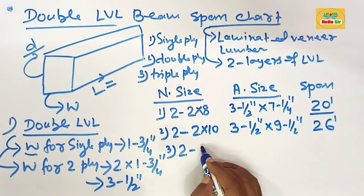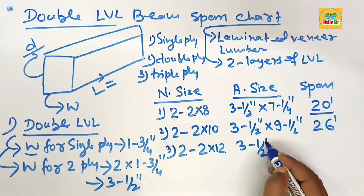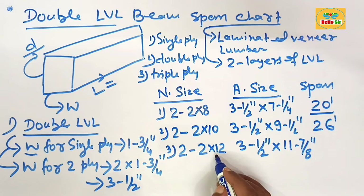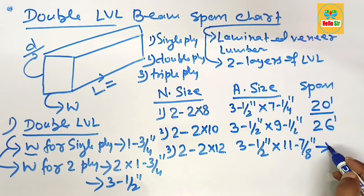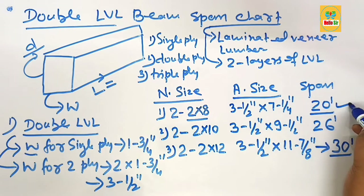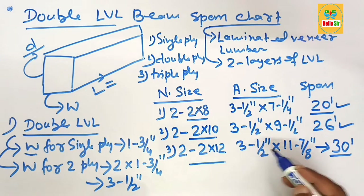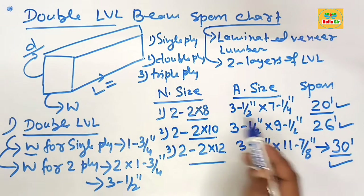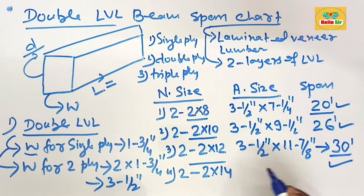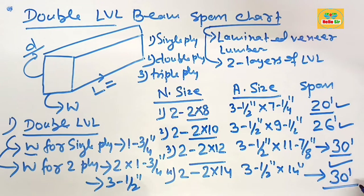The third is a double ply 2×12 inch LBL — that is the nominal size — and their actual size is 3 and 1/2 inches multiplied by 11 and 7/8 inches. A double ply 2×12 LBL beam can span a maximum distance of about 30 feet. A double ply 2×8 spans 20 feet, a double ply 2×10 spans 26 feet, and a double ply 2×12 spans 30 feet. Also, the double ply 2×14 with an actual size of 3 and 1/2 by 14 inches can also span a maximum distance of 30 feet.